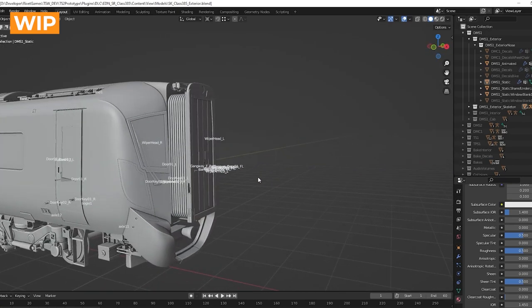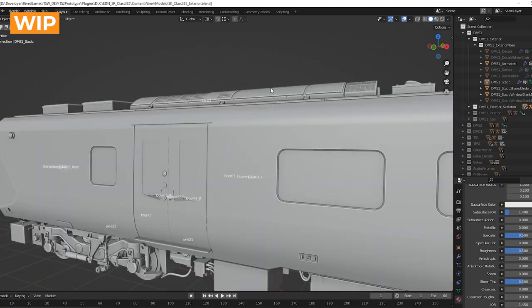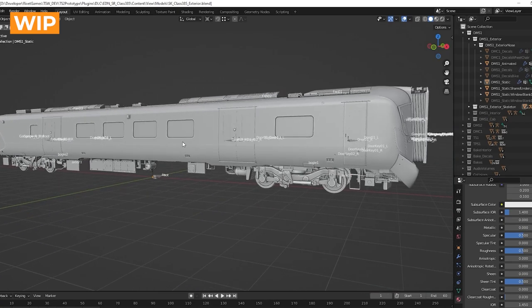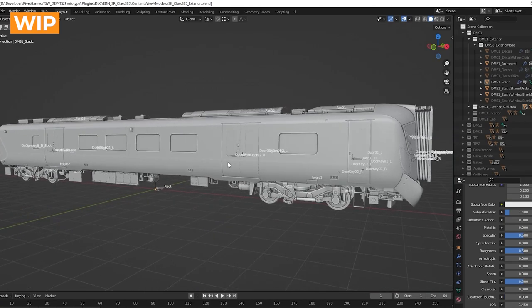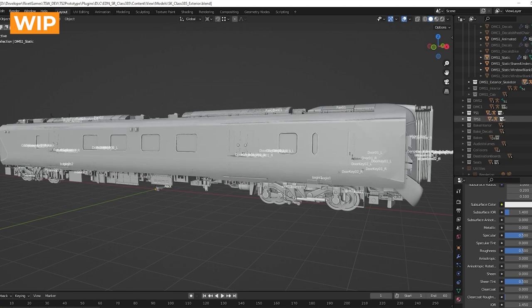There are a number of parts on this train, mostly to do with the windows and the different decals on the side — decals for first class and standard class, whether there's disabled access or bike access, and various logos. We've done this with the driving units and it's helped a lot to make all the different variations needed for this project. We've also had to make a couple of trailer units, which have been derived from the driving units.